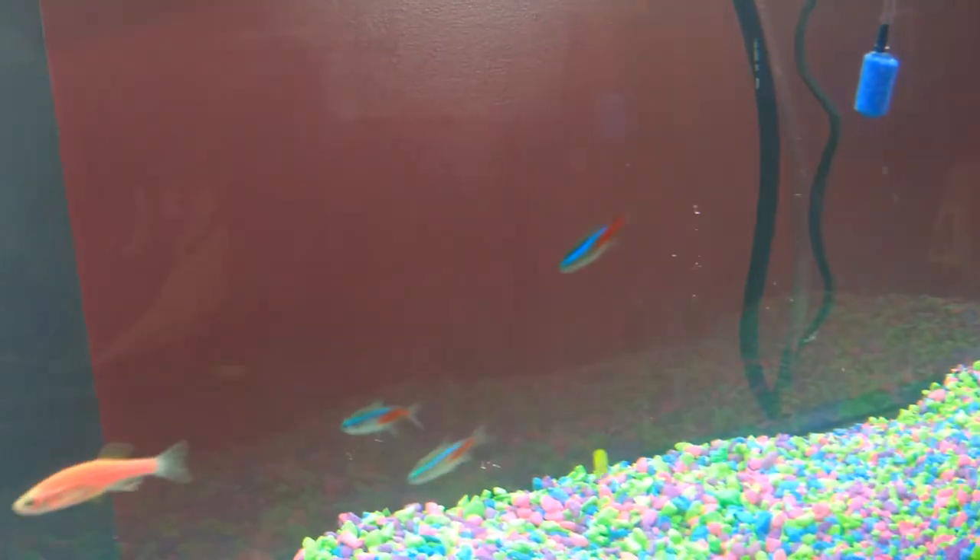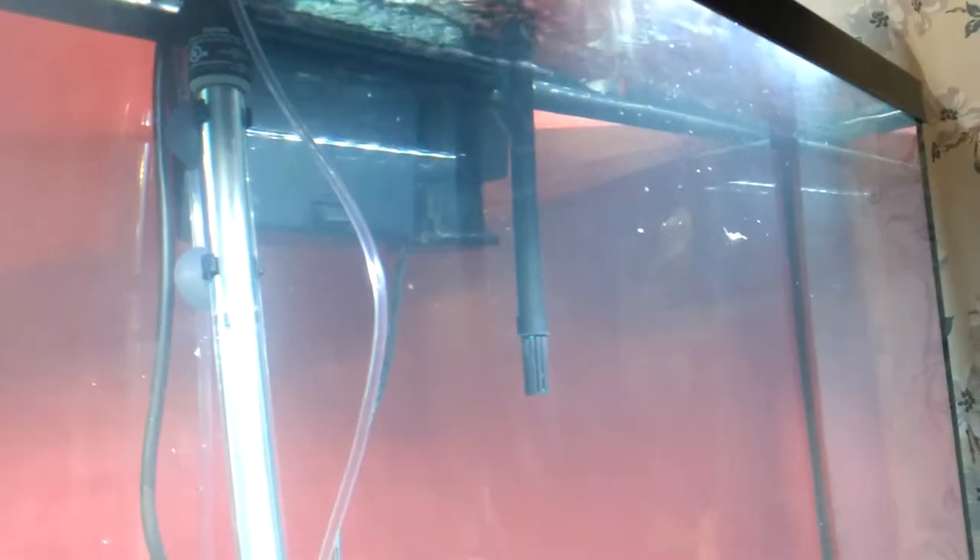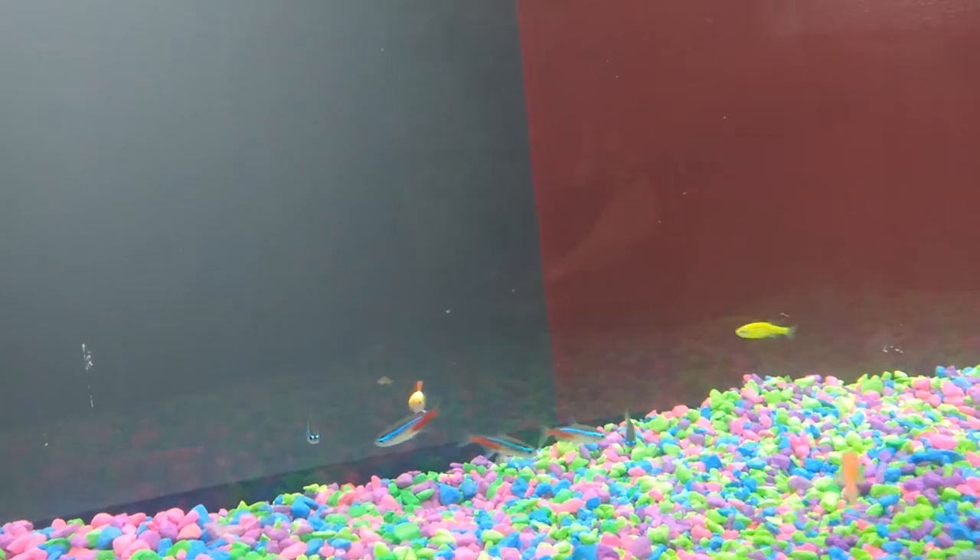This is going to be a bunch of fish that will get along nicely together — most of these are schooling fish, actually they're all schooling fish. We got some ghost shrimp as well. We have some guppies, a couple of glow fish, some neon tetras. In total: five neon tetras, two female and three male guppies, four glow fish, and four ghost shrimp.